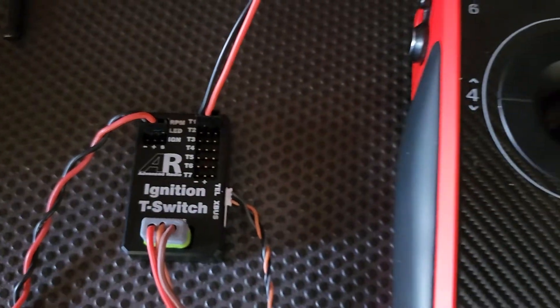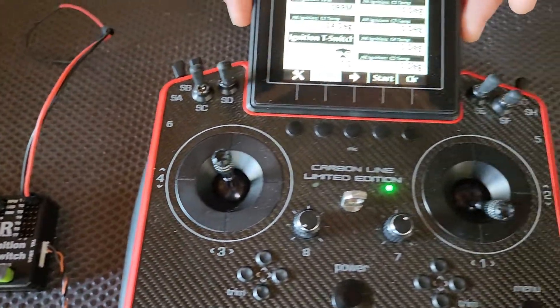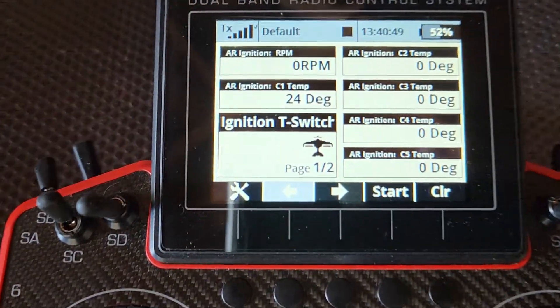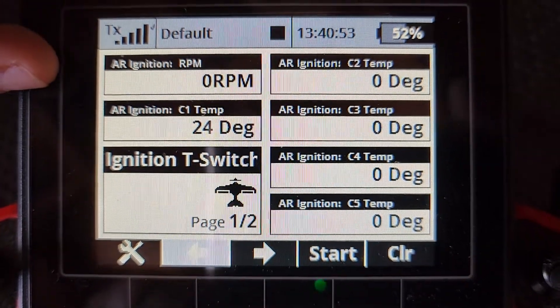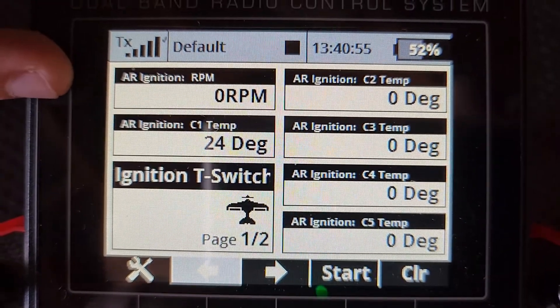Now if we pan over to the screen we've got the radio on, receiver's bound, everything's ready to go. You can see the telemetry we're getting. We've got the RPM telemetry here showing zero because we don't have it connected to a motor.